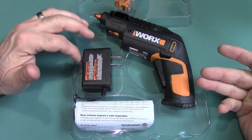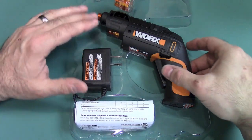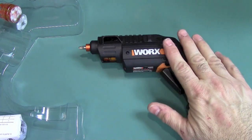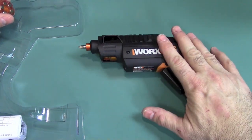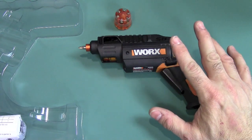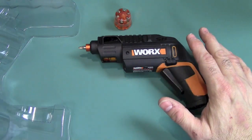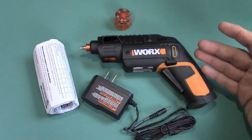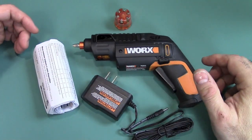The one thing you need to realize right out of the box is that this is not a super strong screwdriver — this is for light duty. It's only a 4-volt lithium battery, so you cannot expect too much from this, although it looks big and looks like it can handle big jobs.